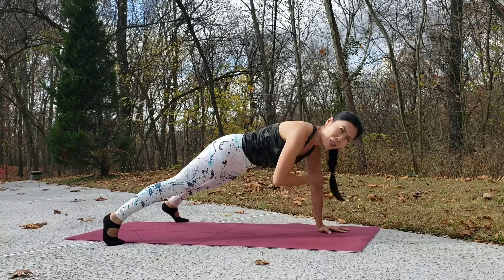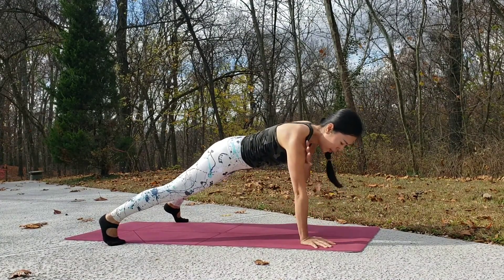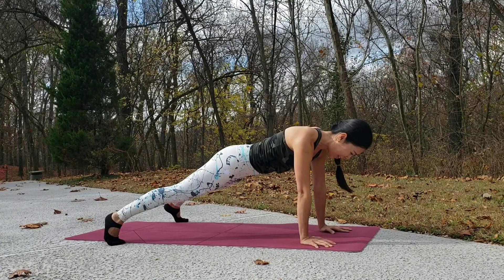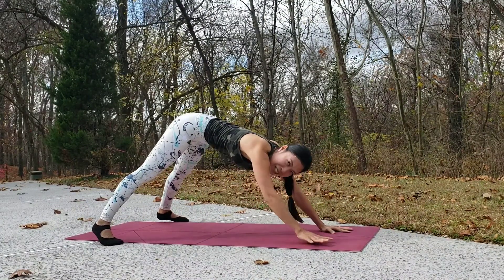Do around 10 or 20 taps. Then stop, take a rest, shift your hips back, and come into wide-leg downward-facing dog.